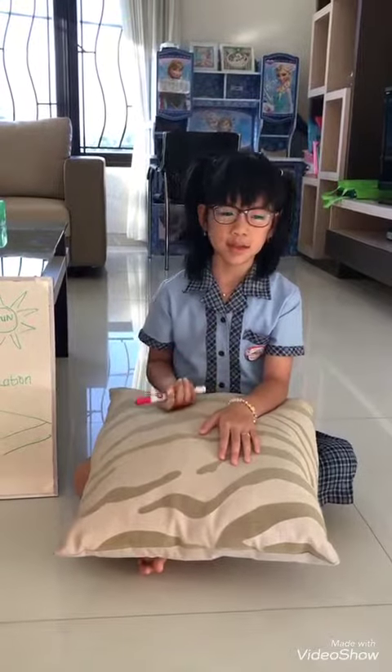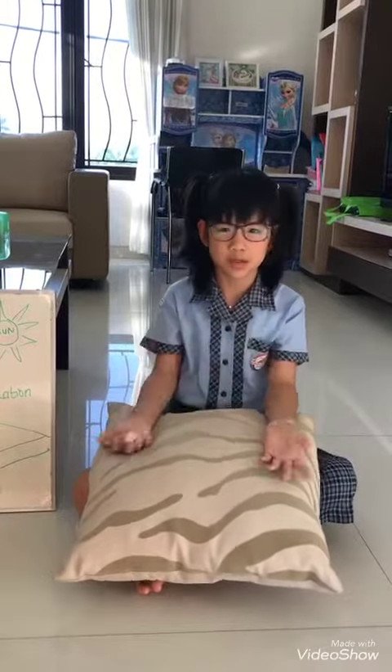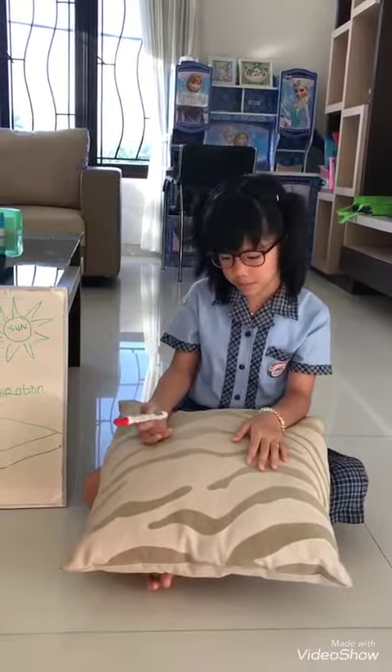Hello friends, my name is Sika. I'm 7 years old. My hobby is learning science. I love science so much, that's why I want to be a scientist.